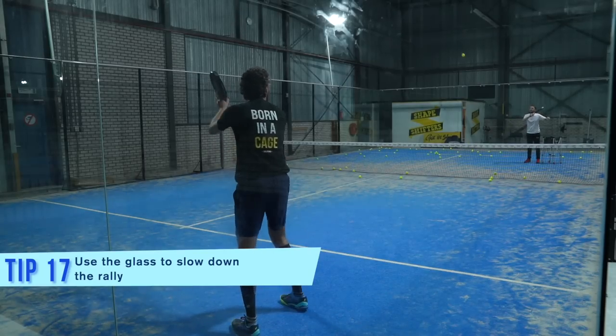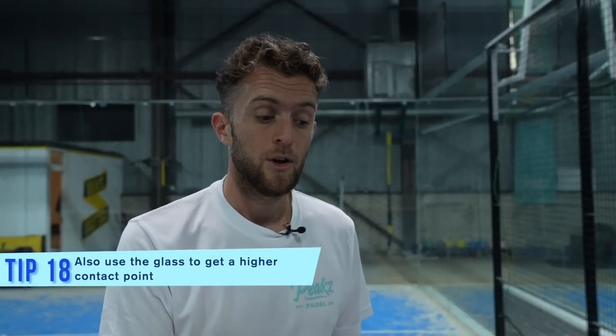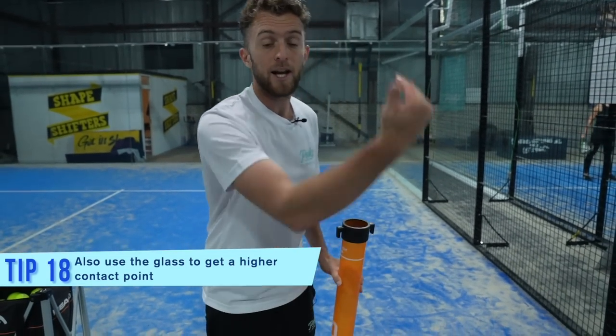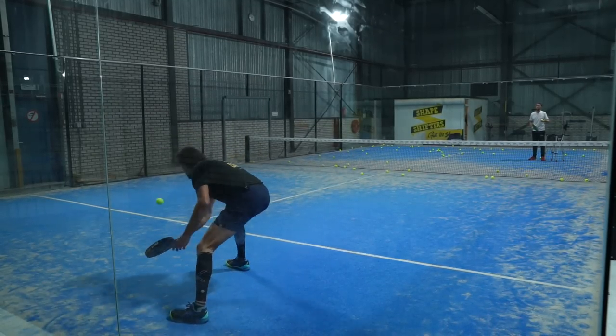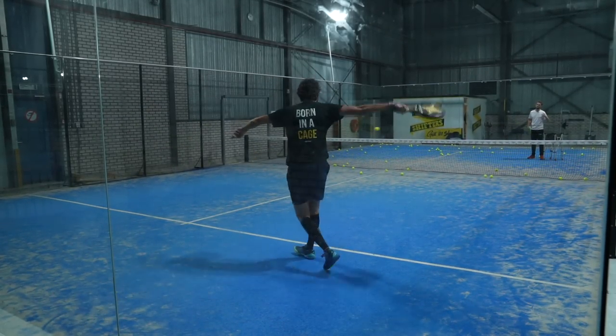Why do you use the glass? You use the glass because you want to slow down the rally but also you want the ball to be higher. If you don't use the glass your contact point would be on the floor. If you use the glass your racket will be higher because the ball is bouncing up. So that's very important to understand because then you can attack and play with your opponent.